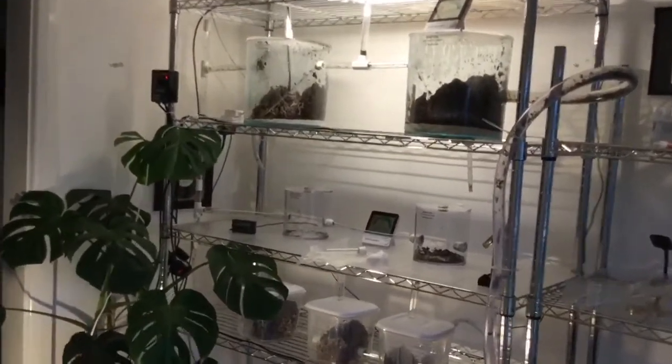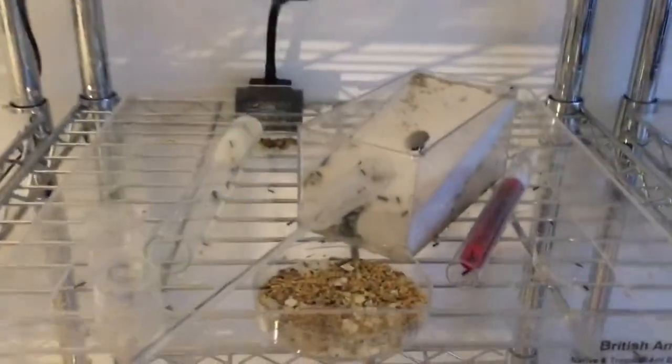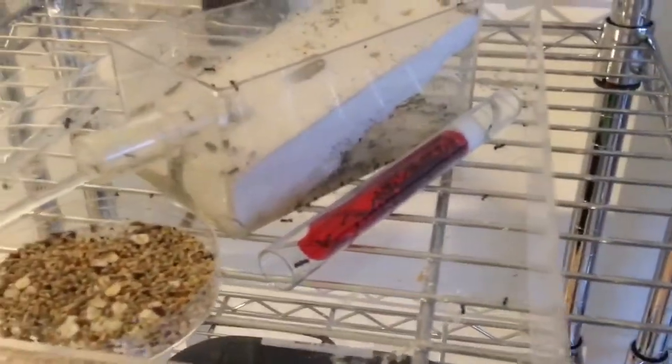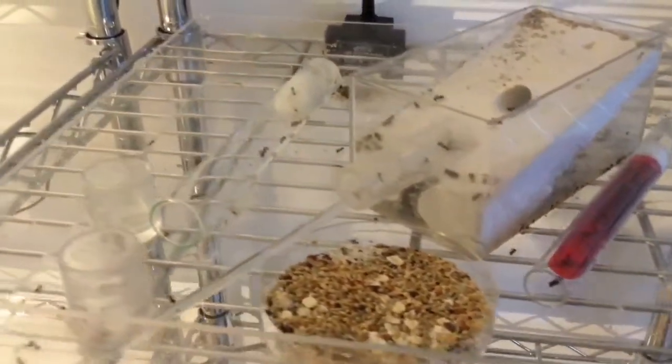The setup is heated with two heat mats under the large fungus gardens. There's Mesobarborus — there's a colony that I've grown fond of, although you can't see most of them.